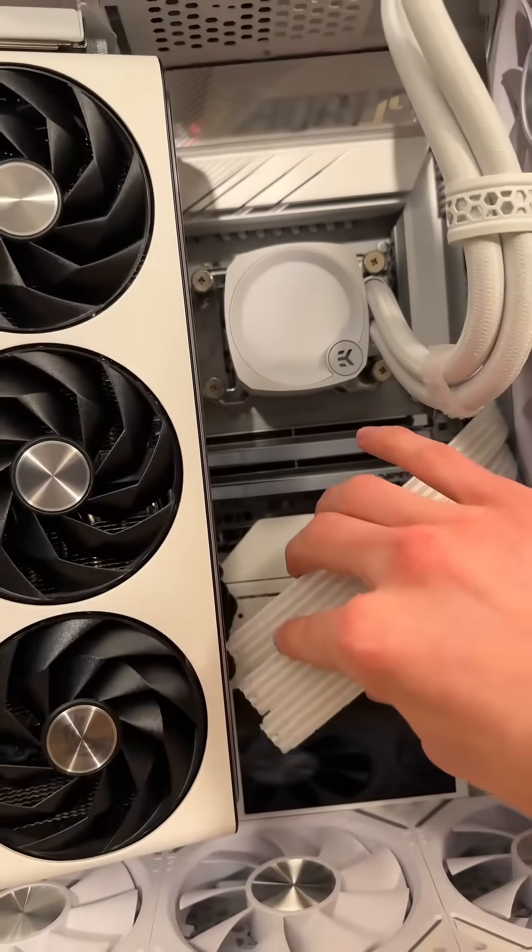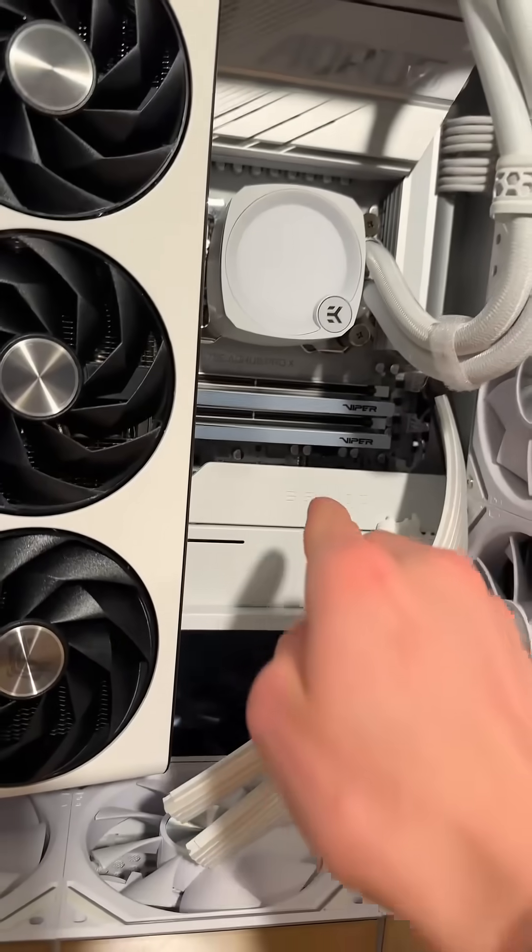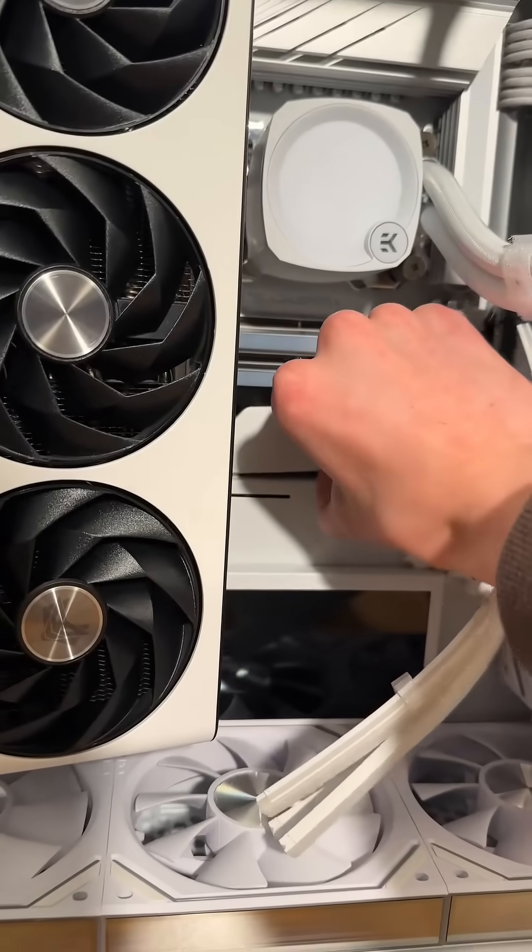Now we gotta move these out of the way. They aren't connected to anything because it is way easier to manage a strimmer cable with this case when they aren't. That's the part I'm talking about — this tiny piece right here within the Sunny Side Up Shuttle case actually hides your motherboard's 24-pin connector.